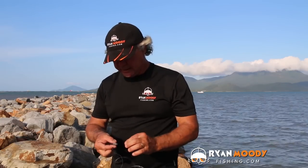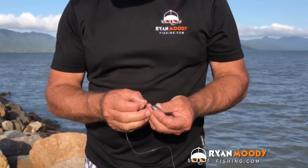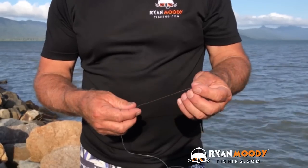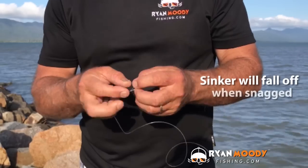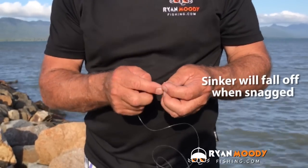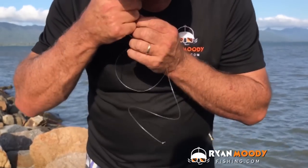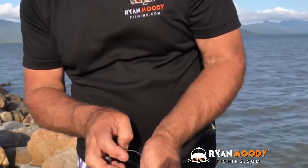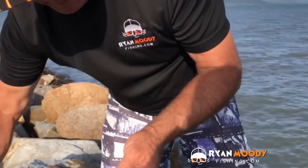Now when it comes to attaching sinkers, as I mentioned, long elongated sinkers are better because they don't jam as much in the rocks. What I like to do is simply thread your leader through the bottom of the sinker, pull it through, and tie a simple hitch — just once. That's all you need to do. Pull it right down towards the bottom like so, and pull it really, really tight so that little knot is a tight little ball. Then trim just underneath it.